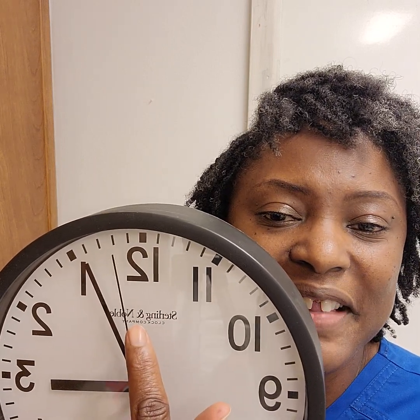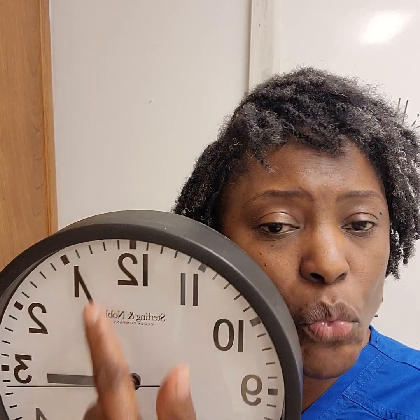If you notice, the smaller hand here is our second hand. Each time that it moves, it's one second. We can already know that since the one on the clock represents five minutes, between 12 and one it's five seconds. Between one and two is another five. So every time we make it to a number, it's five seconds.